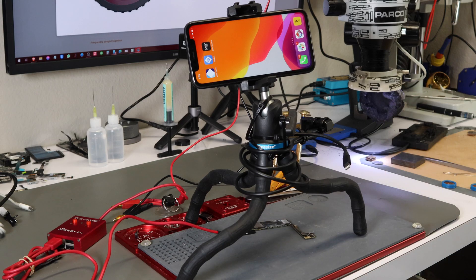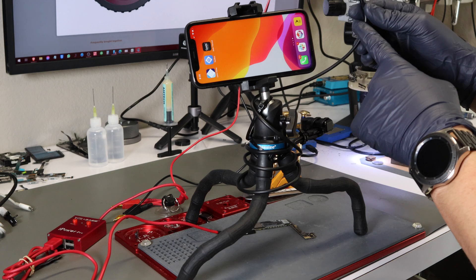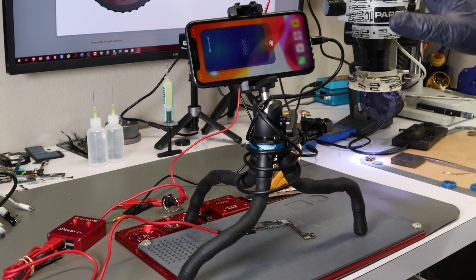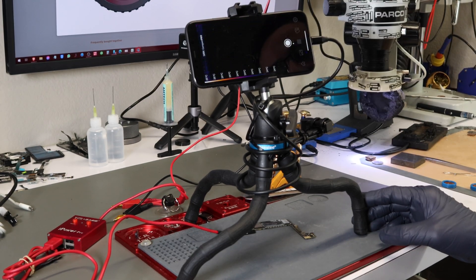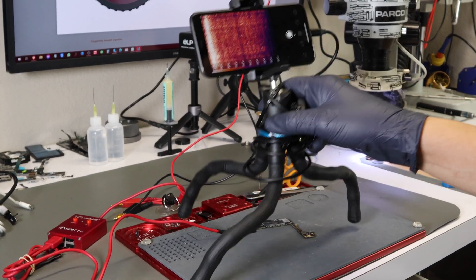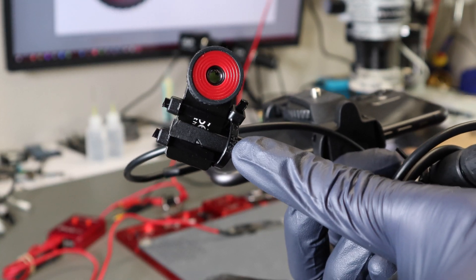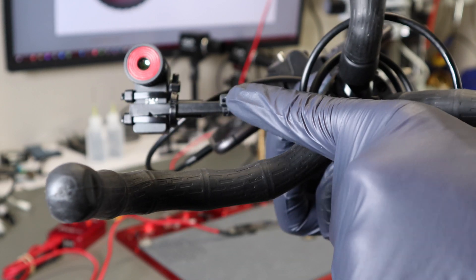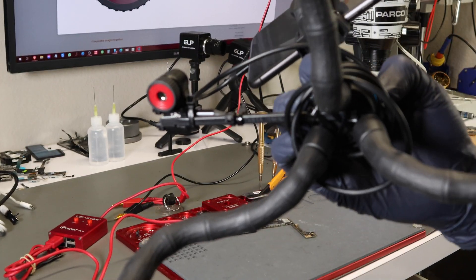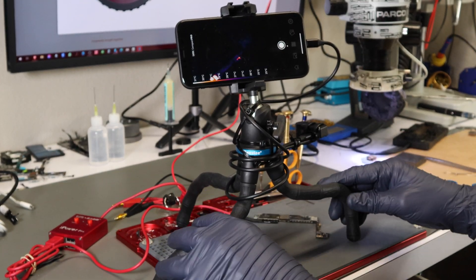Let me show you exactly how to set up. I have an iPhone 11 here that plugs in through a lightning cable extension. As soon as you plug it in, you'll get a prompt to allow the camera to turn on. The thermal camera itself is a tiny little device attached through a spudger that I've essentially glued to the bottom of a small cell phone tripod that I've rigged up for this setup.